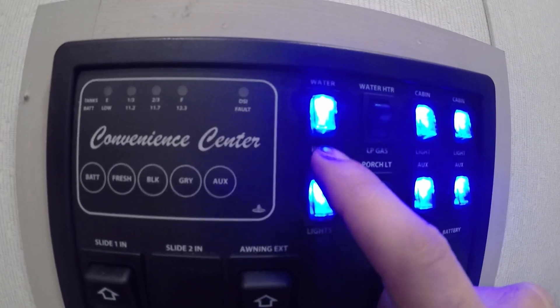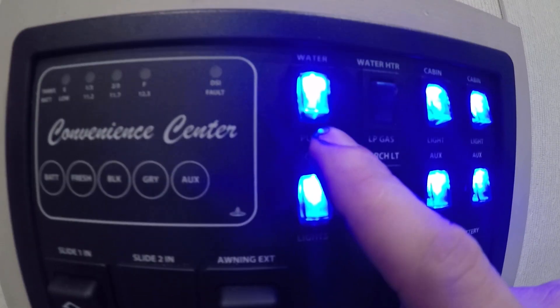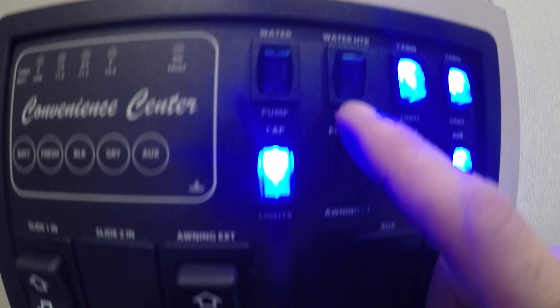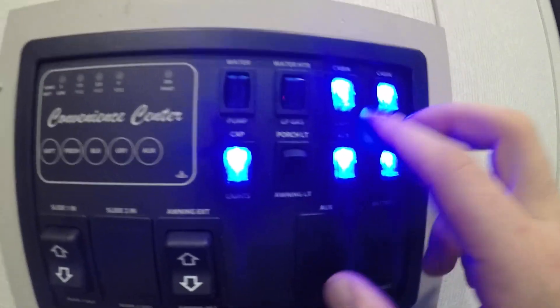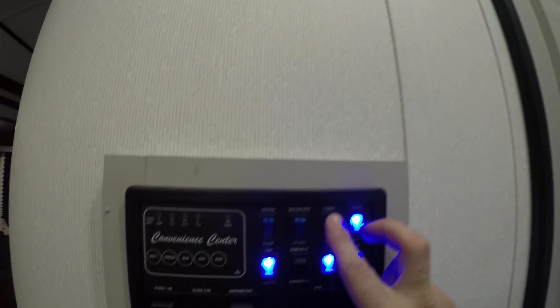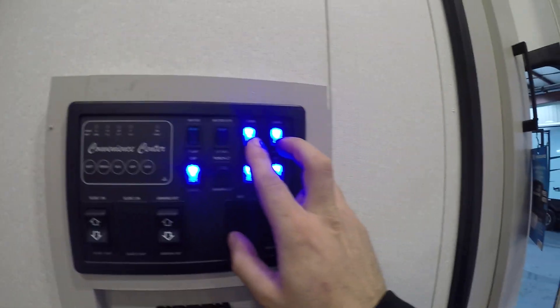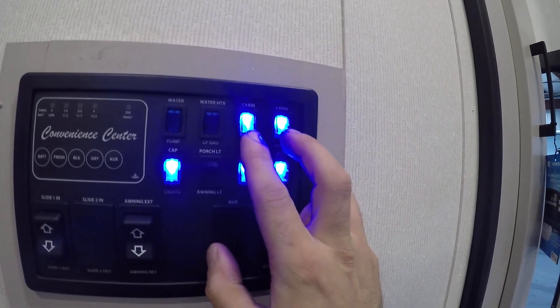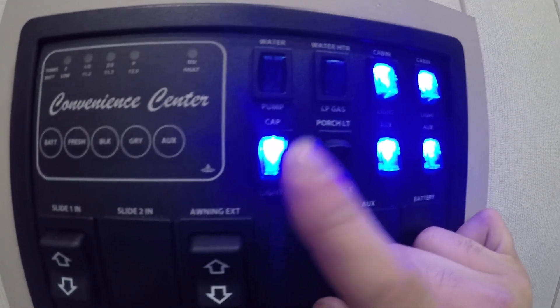Right to the right you're going to have your water pump switch as well as your water heater. Two cabin lights — these are going to be the inside ceiling lights. All the other ones you're going to have to manually turn off; there are going to be switches or push buttons in the center. Here you're going to have cap lights — this is going to be the white lights on the very front of your unit, the LED strips.